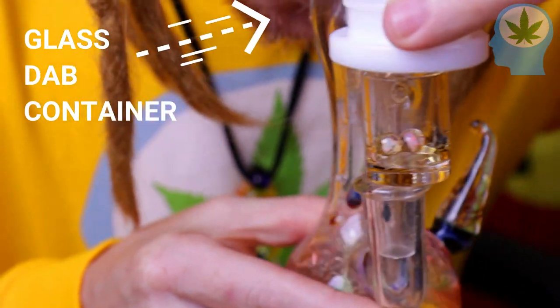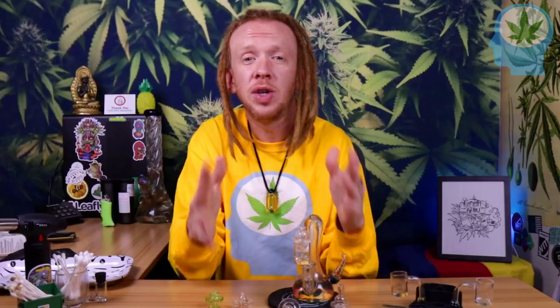In a pinch, you can even use your glass dab container as a makeshift carb cap — it works all right. If you watch this channel, you already know that not only will hot dabs destroy your terpenes and kill the flavor of your weed, but hot dabs might also cause cancer. But how does a carb cap help you take a lower-temp dab?